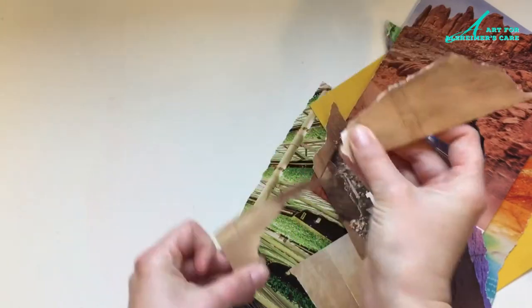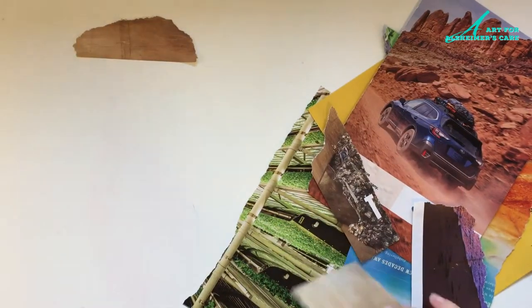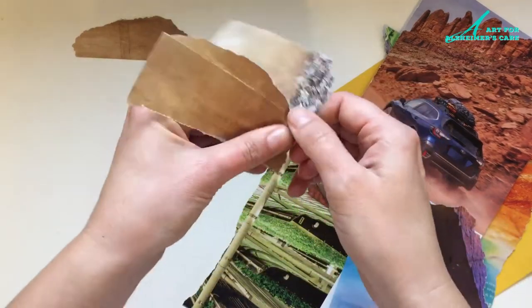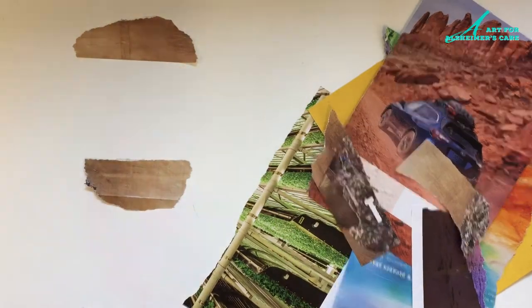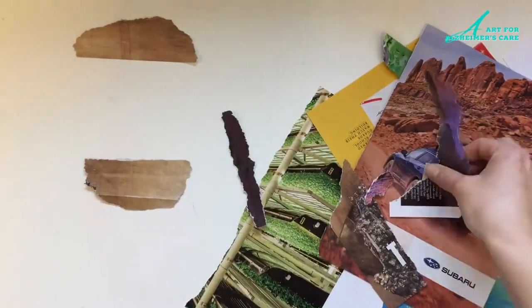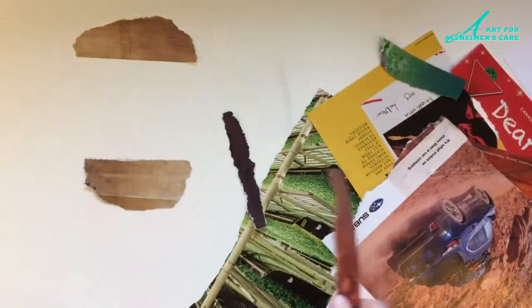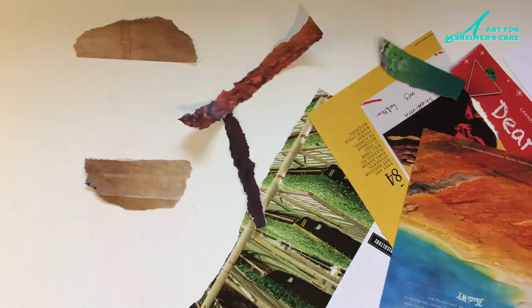I'm going to start with the bun. I found a sheet that has mostly brown on it and I'm going to tear out two pieces that I will use for the top and the bottom of my bun. This project requires no scissors — you just use your fingers to tear out the pieces of paper, so it's great for fine motor control and for engaging some of the hand strength that's needed to tear the paper.